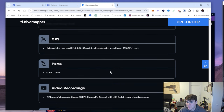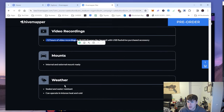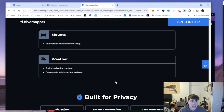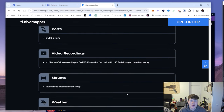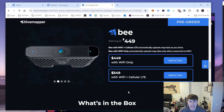It also supports 12 hours of video recording, internal and external mount ready. Another new feature compared to previous devices: it's sealed and water resistant — not waterproof, but it has more resistance to the elements. So if you put it on your roof and it started to rain, it would hold up a bit better.